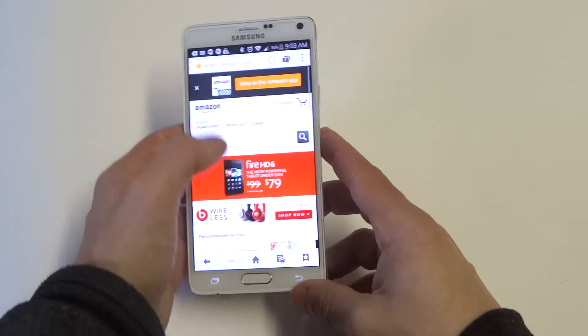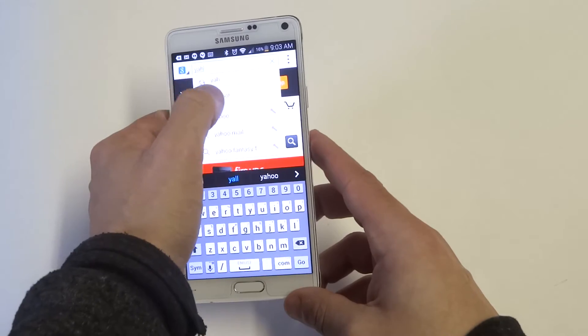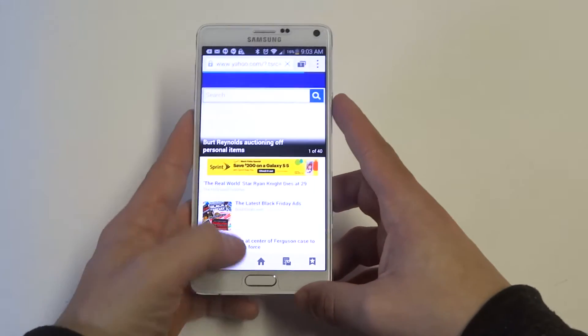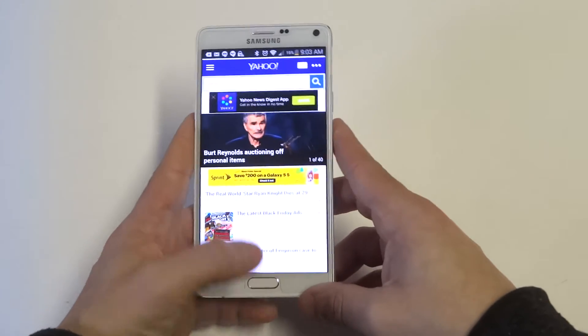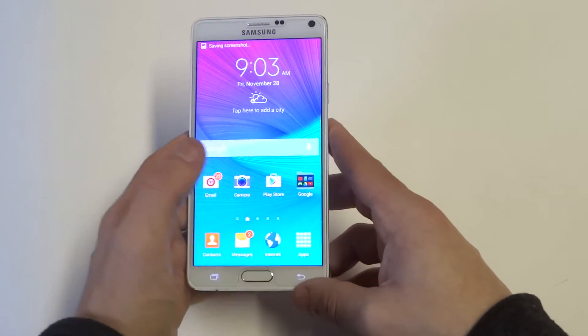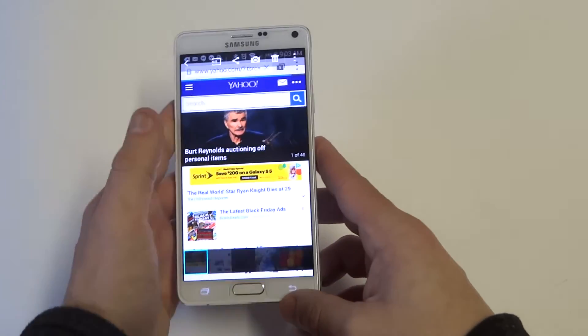I'll do one more. I'll just pull up Yahoo. We heard the clicking noise. We should see this one in our gallery as well, and there it is.